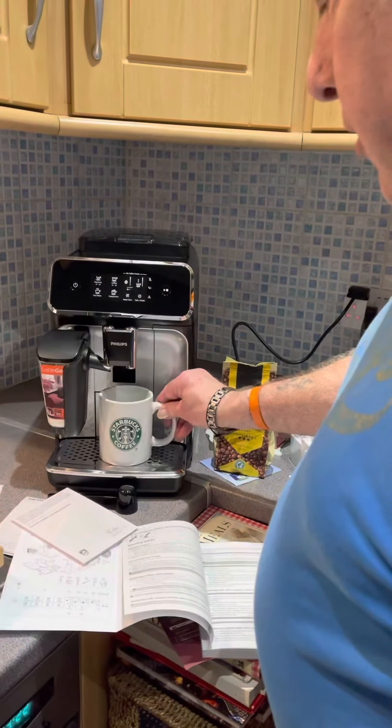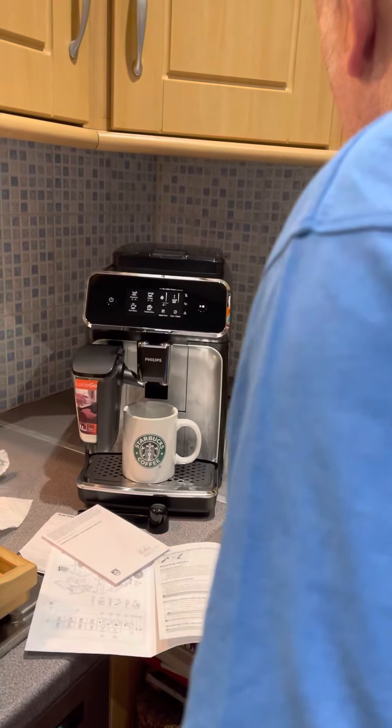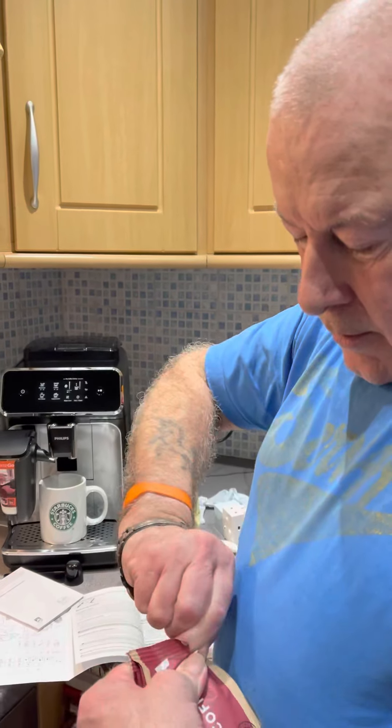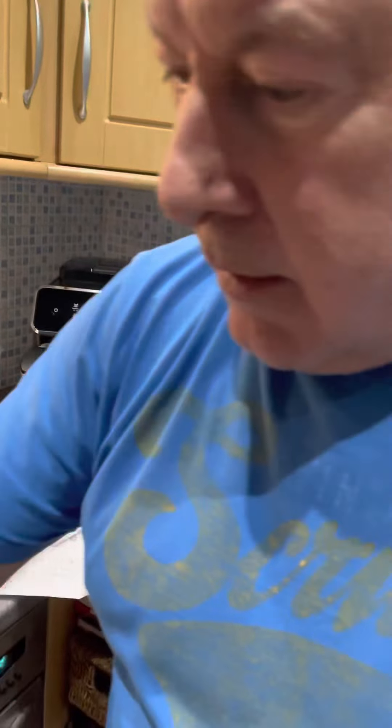Are you allowed to do it in Starbucks? Yes, Costa coffee beans in Starbucks — why not? Welcome to... what do you call this? It's not cooking, is it? I don't know what you call it. Well, you've already unboxed it. I've already installed it — let's pretend you've installed it.